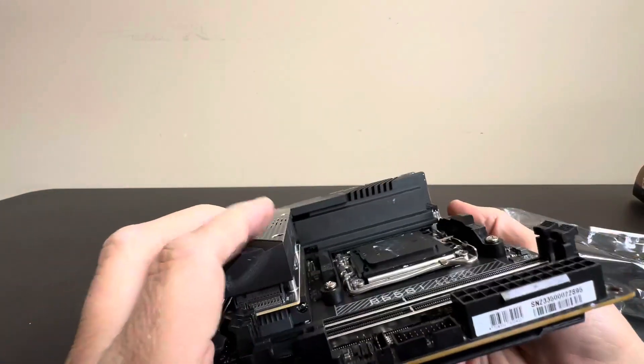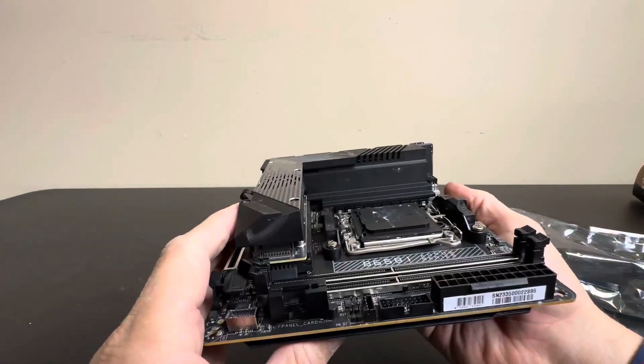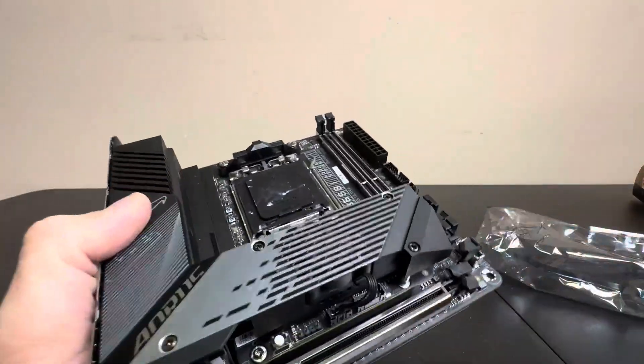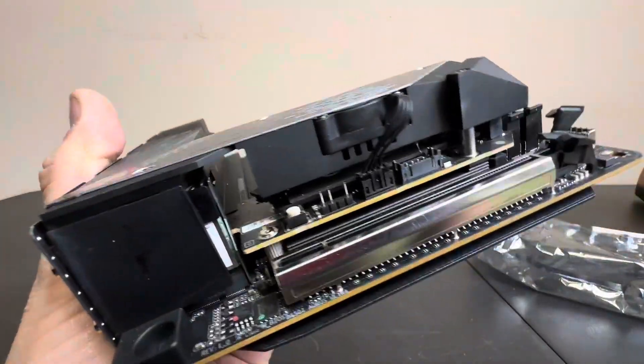Just check this bad boy out — absolutely awesome. A great option for your next gaming computer.